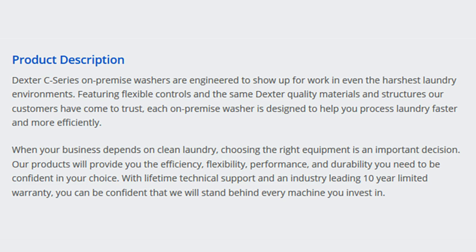When your business depends on clean laundry, choosing the right equipment is an important decision. Our products will provide you the efficiency, flexibility, performance, and durability you need to be confident in your choice. With lifetime technical support and an industry-leading 10-year limited warranty, you can be confident that we will stand behind every machine you invest in.